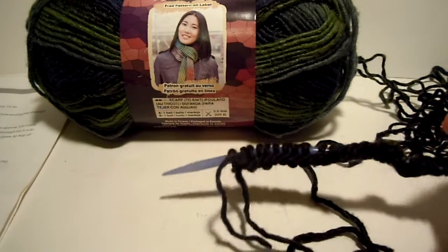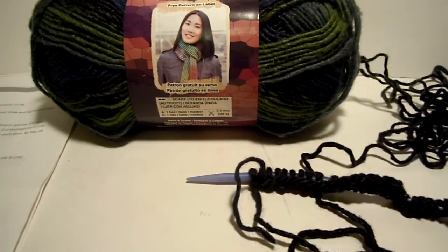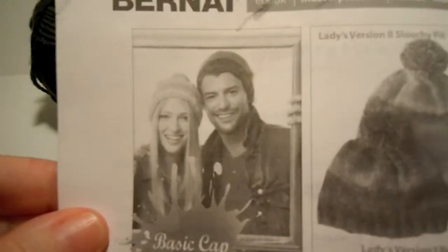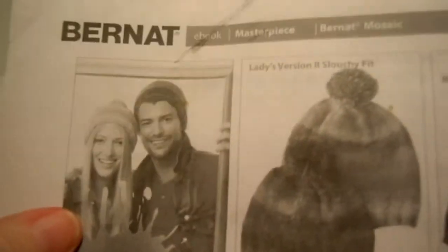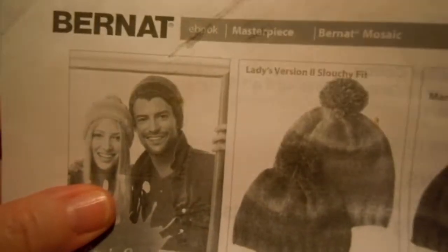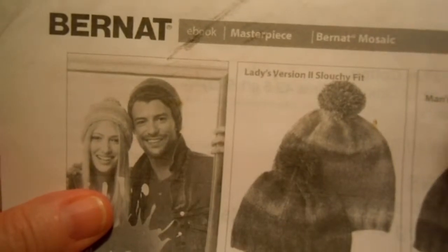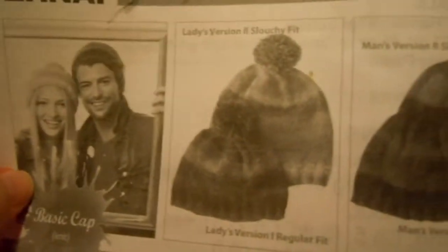We are ready for the next part in the Bernat Basic Hat — it's actually called the Basic Cap. I'll show you a picture of it again so you'll remember what we're making. It is the Bernat Mosaic Basic Cap. You'll find the free pattern on the Bernat Yarn website, www.bernat.com. Look for the free e-book called Masterpiece, which has several patterns you can make with Bernat Mosaic Yarn, including the hat or basic cap.